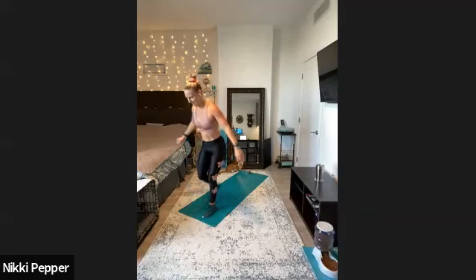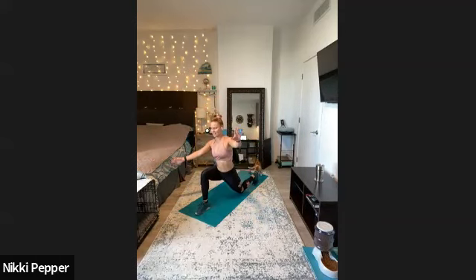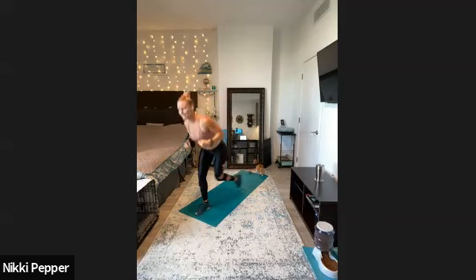And then we'll stand it on up. We got one more for the lower body — big step back, back knee down on the ground, exhale, arms up. And then one last step on the other side — big lunge, arms up tall. And good there.